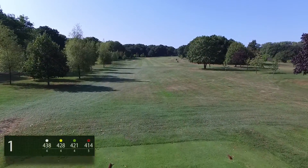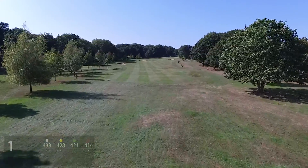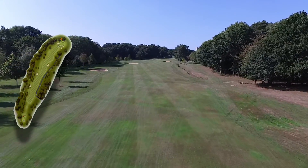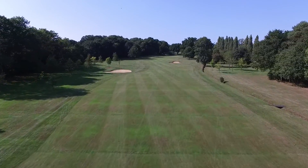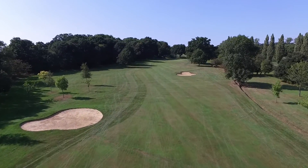The first hole at Calcutts Park Golf Club measures 438 yards from the tournament tees. This tough par 4 will see a tee shot struck between 240 and 280 yards find its way between the two fairway bunkers on the left hand side of the fairway. Beware of the ditch on the right hand side of the fairway that runs up the entire length of the hole.